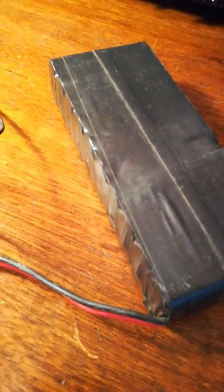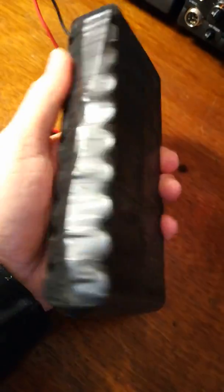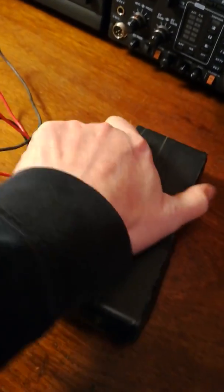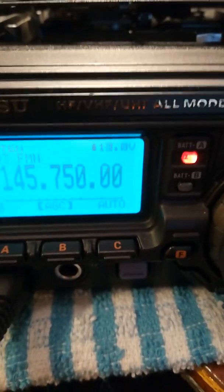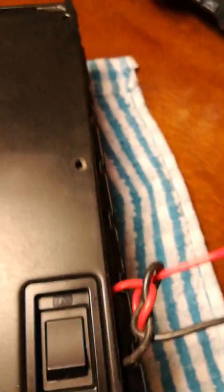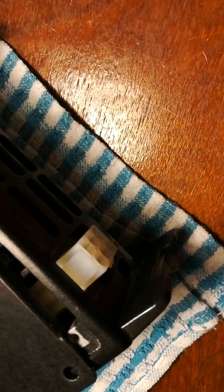Here's my homemade battery pack for the 897. It's showing 13.8 volts at the moment. I've not wired it in properly yet. That would be the external power socket for using a power supply, so we're not on that at the moment.